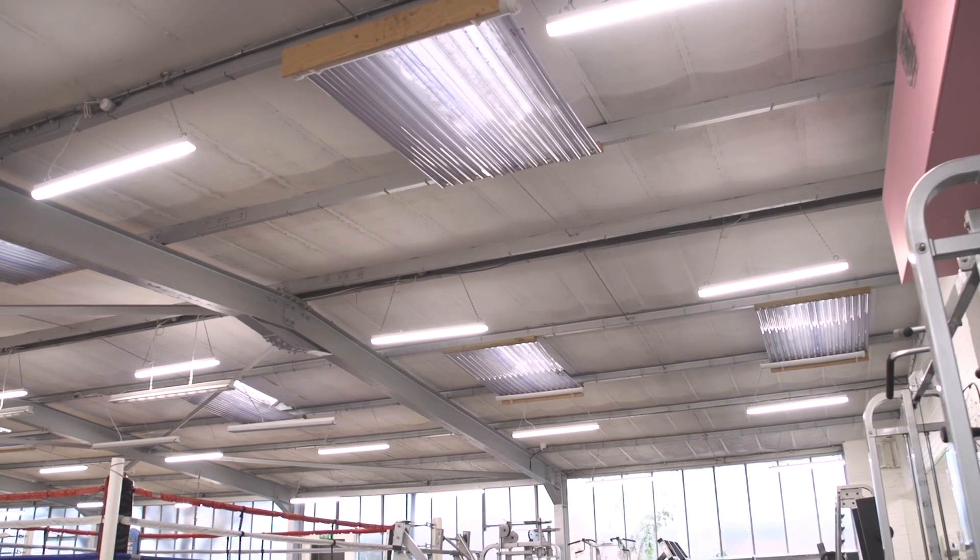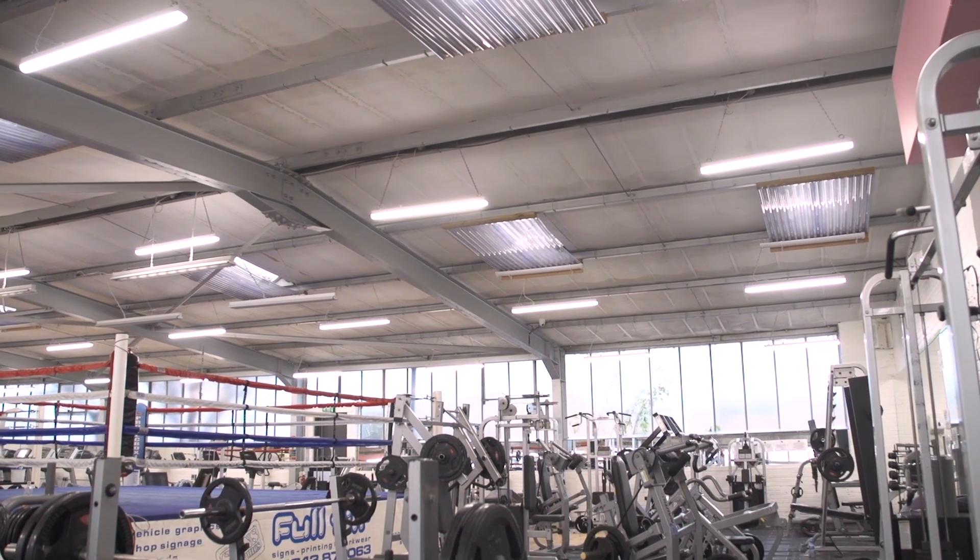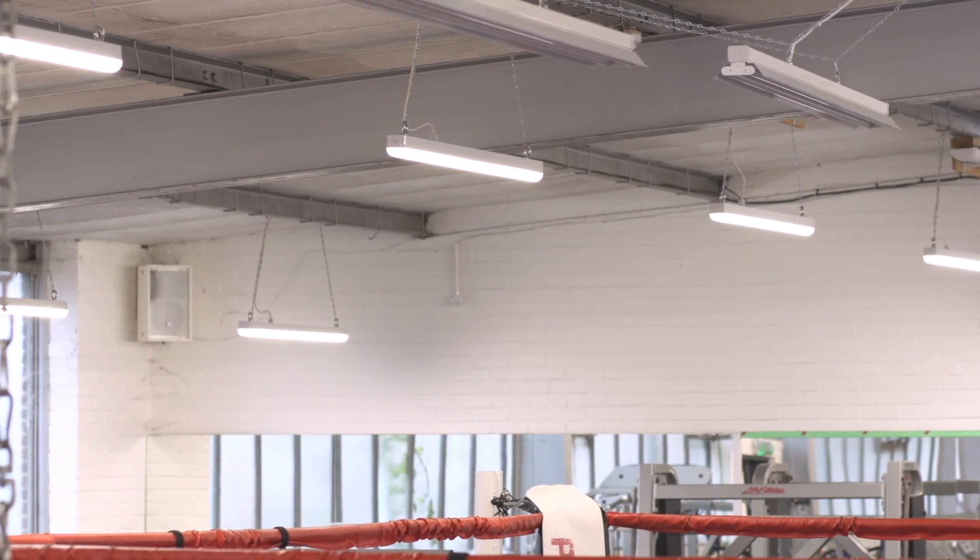The quality of these lights is fantastic. You have zero flickering, zero warm up time, the light is instant, and the spread of the light is fantastic.